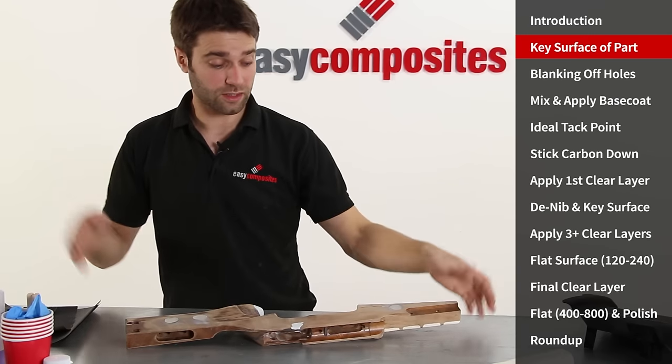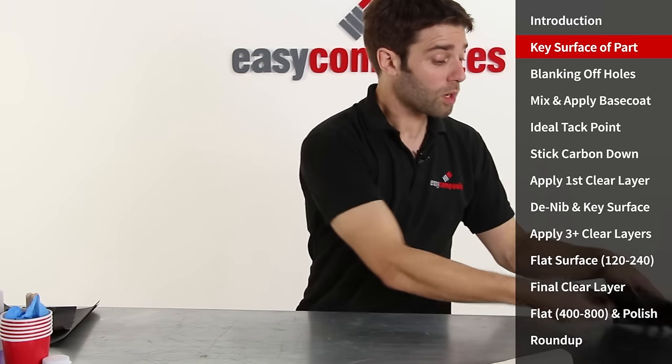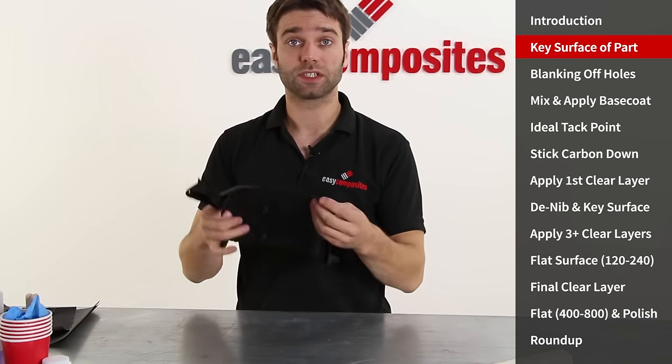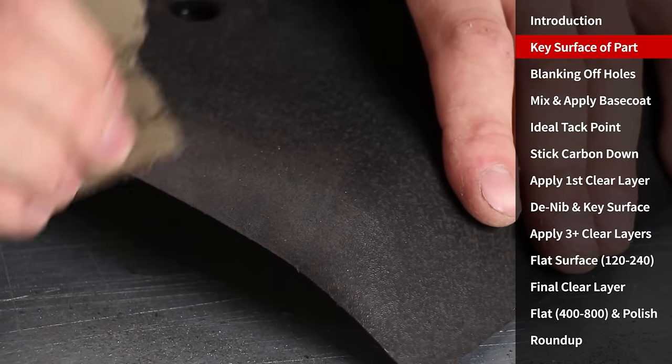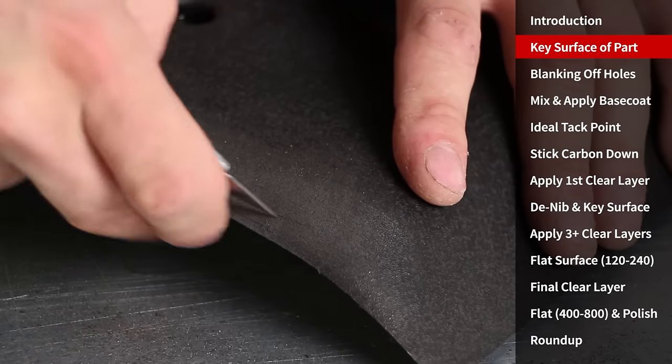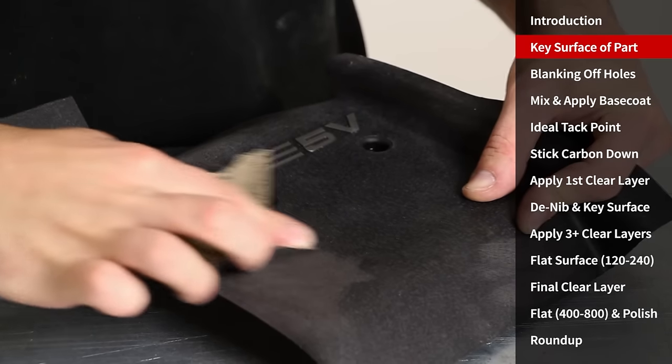So that's the surface of the gunstock prepared and ready for the base coat to bond to, but if you were working on a plastic component such as this engine cover, the mechanical key — the abrasion that you put onto the surface — is even more important. Deep scoring like this around the edges and aggressive sanding will really help to improve the bond.